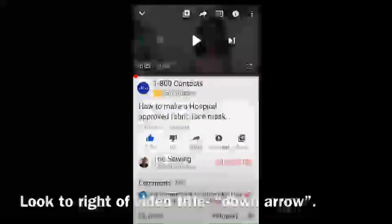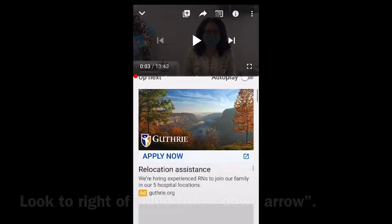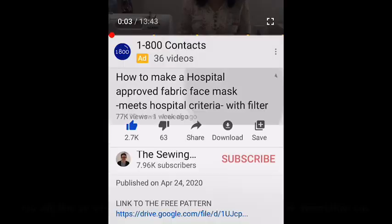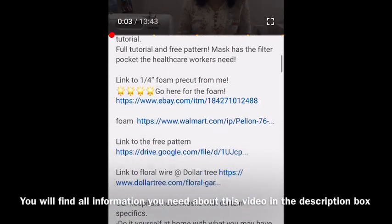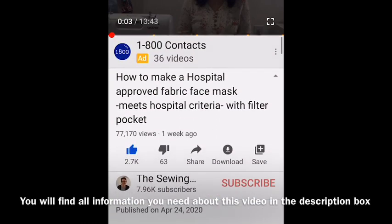If you have a smartphone, it will look something like this. The little triangle arrow is right next to where the title of the video is — see it there to the right? Now it's pointing down once you click it. Then what happens is it expands the entire description box open, and that's where all the links are. I hope you can find it.